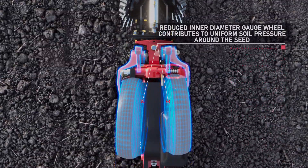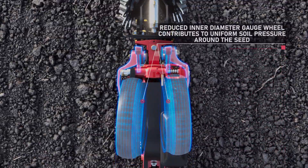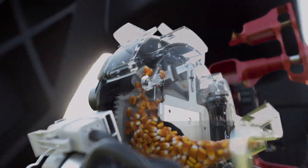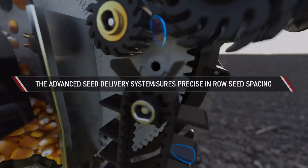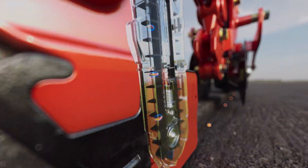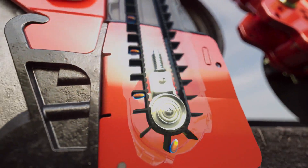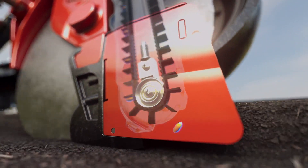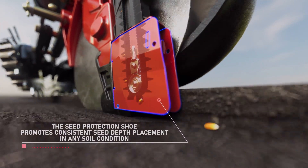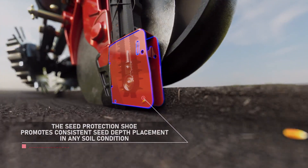Getting the seed off to a better start, an electric drive meter provides optimal seed singulation. When paired with the advanced seed delivery speed tube, each seed is precisely delivered from the meter to the furrow at any speed. Loose soil at the bottom of the seed trench is positioned with a furrow forming point and held open with a seed protection shoe to ensure a uniform flat area for consistent seed depth placement.